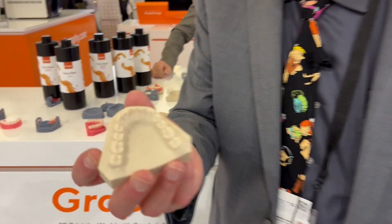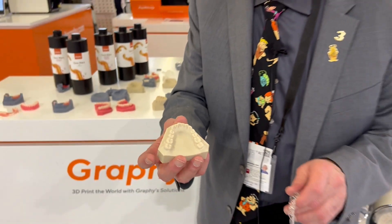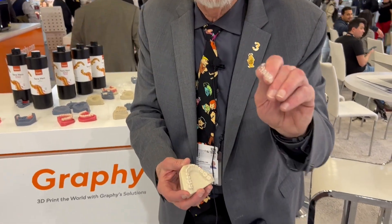Typically when you do an aligner right now, it's sent to the laboratory. The laboratory 3D prints a model, and then the company at the model does a suck down and prints the aligner.